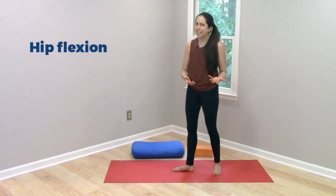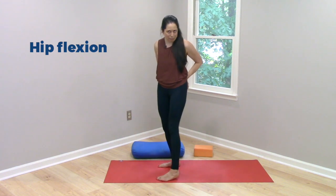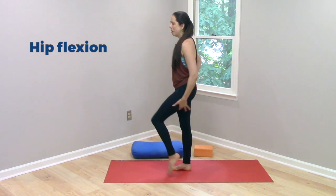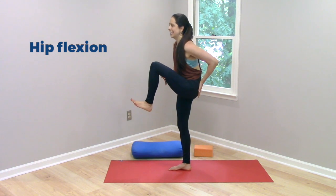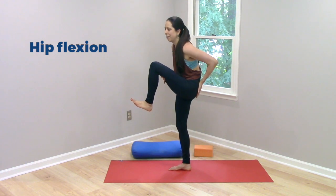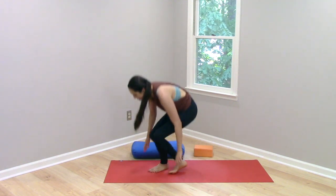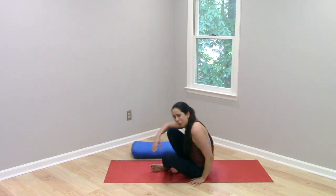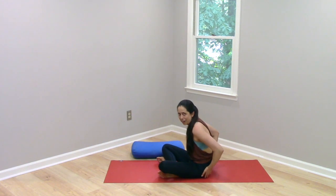Now, if we happen to lack flexibility through the muscles along the back of the hip, which is really quite common, then the more hip flexion that we come into, the more these tissues get tugged on and that can tend to pull our pelvis under, maybe bring our low back into a little bit of flexion. So when we come to sit on the floor, what that can look like is that this kind of gets pulled on and tucked under.